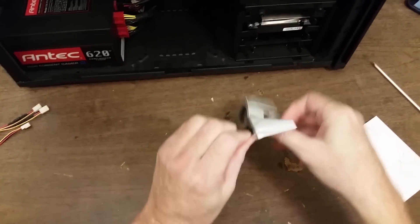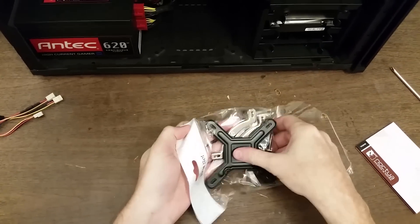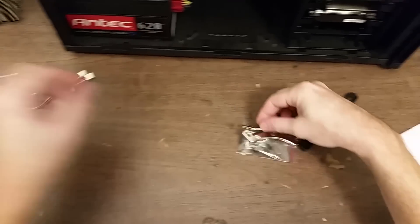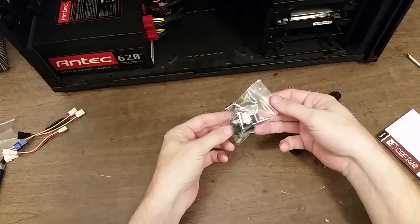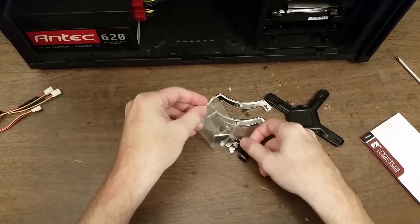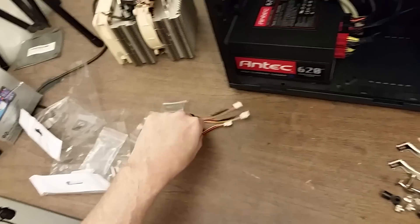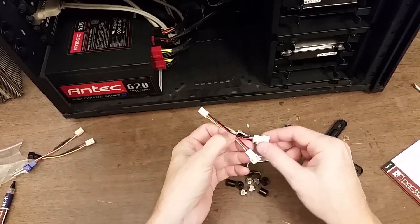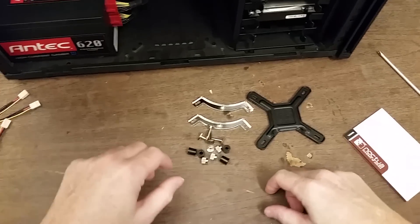Let's look at the Intel-specific stuff: that's the back plate, a couple of bars, bolts, nuts, and spacers — I think we're using all of this. I took a look at the manual online before I started. Since it has two fans, I'm going to plug one into the Y-adapter, one into the other end, and then that into the motherboard so they share a single motherboard fan header.